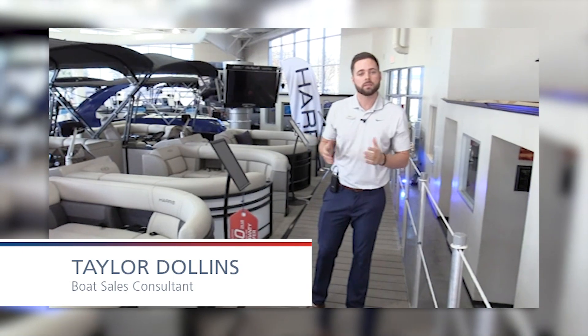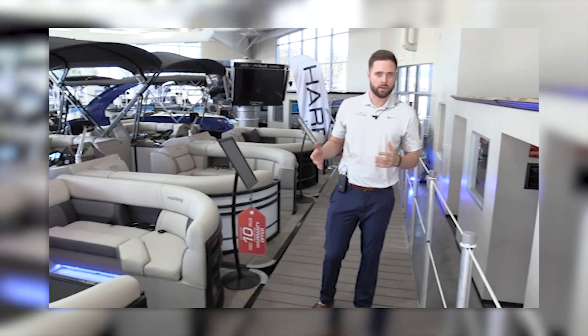Hi guys, my name is Taylor with MarineMax of Dallas, and today I'm going to show you a 2021 Harris 230 Cruiser.